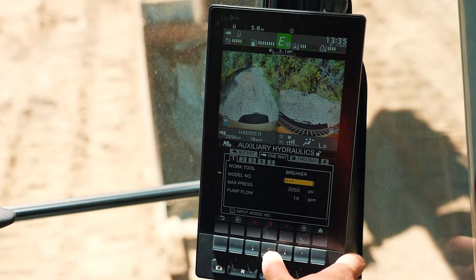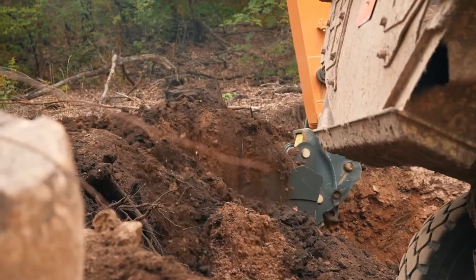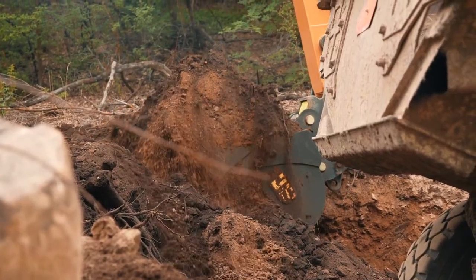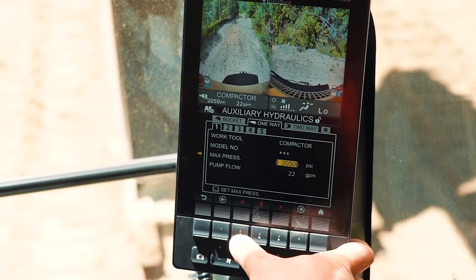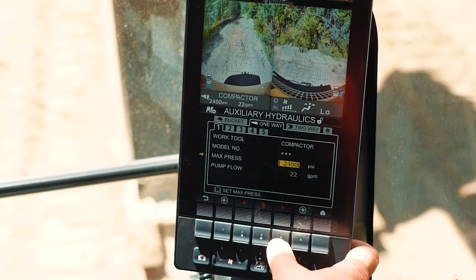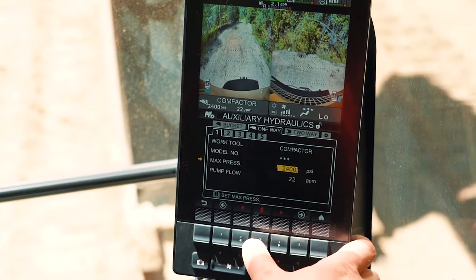You can store up to five attachments in each setup, and here's why that's important: it lets you set the power going to the attachment within the demands of the job and within the required specs of the attachment.